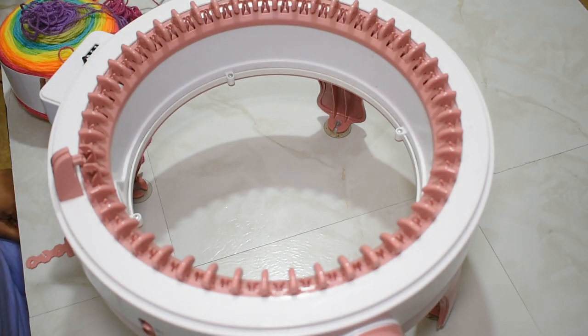Hello everybody, welcome to another video. My name is Infinity and today I am back with another central knitting machine tutorial. Today I'm going to be showing you guys how I make reversible hats on the central knitting machine.